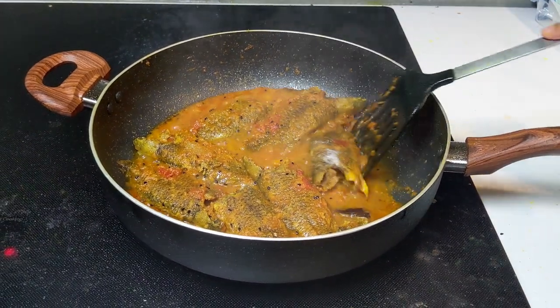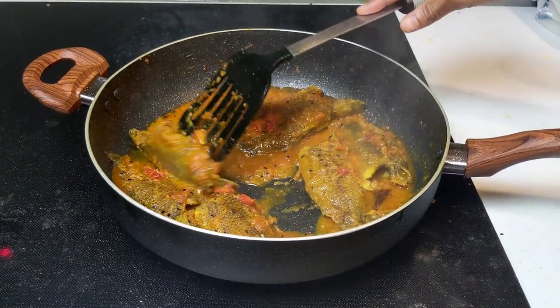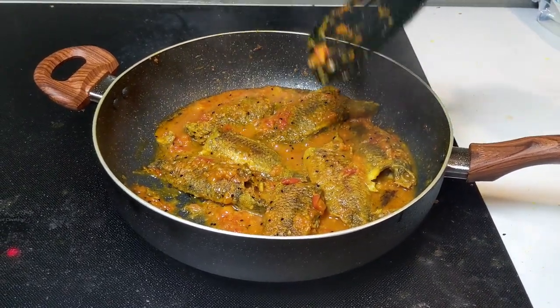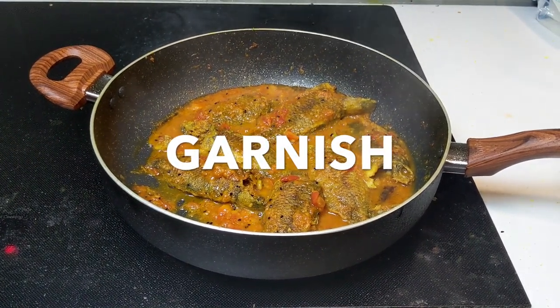Add 1 teaspoon of sugar — the sugar will help balance the sourness of the tomatoes. At this point, turn off the gas and let it sit for a couple more minutes. This is also the perfect time to add some freshly chopped cilantro leaves.